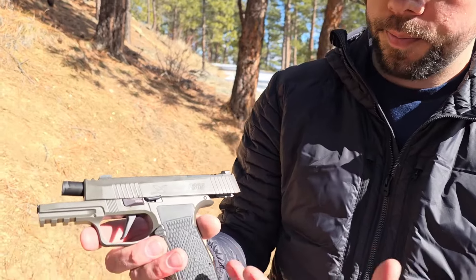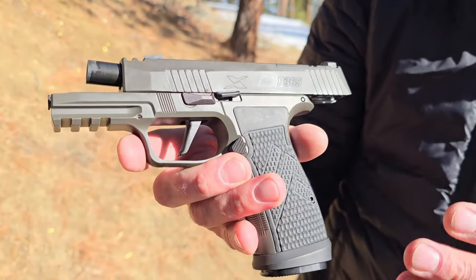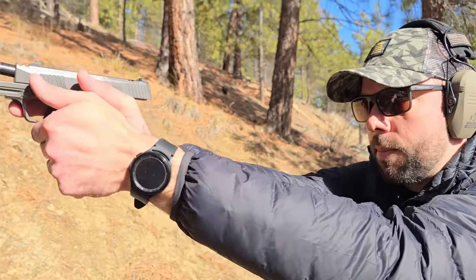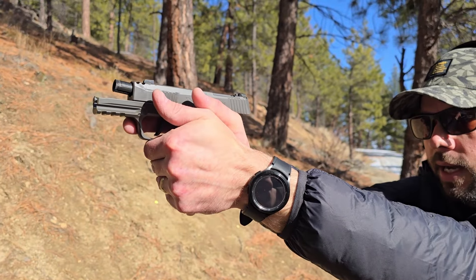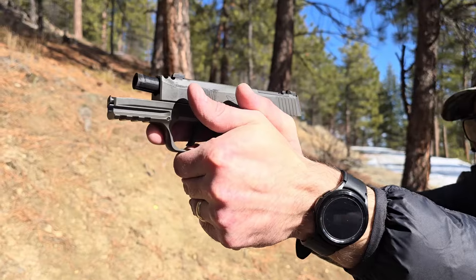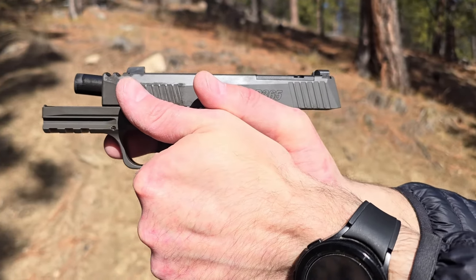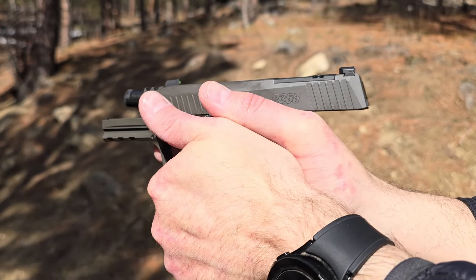The biggest difference is cost — this comes in at $1,200. So if you already have an X Macro, in my opinion it's probably not worth the upgrade. But if you don't, or if you just like the Legion series from SIG — because SIG always eventually decks out their models with the Legion series — this is their Legion version of the 365.